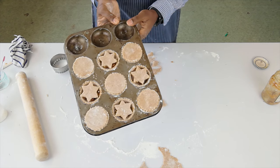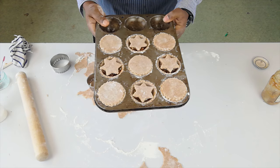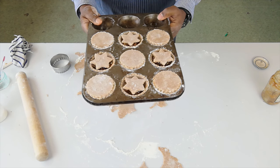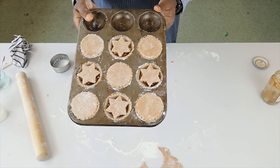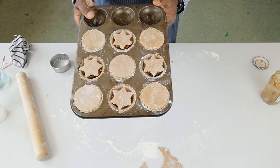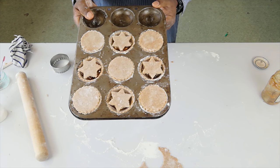And here we are. I'm going to pop this in the oven for about 18 to 20 minutes. I'll check them part way through and we'll see what they look like when they come out — mince pies made with wholemeal shortcrust pastry.